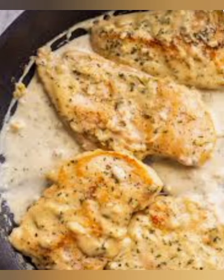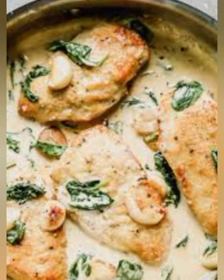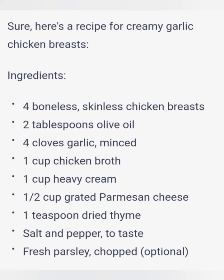Preheat oven to 375 degrees Fahrenheit. Heat the olive oil in a large oven-safe skillet over medium-high heat. Season the chicken breasts with salt and pepper on both sides. Once the skillet is hot, add the chicken breasts and cook for 5 to 6 minutes per side until brown. Remove the chicken from the skillet and set aside.